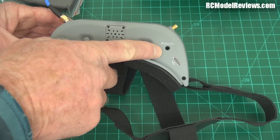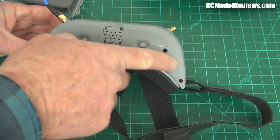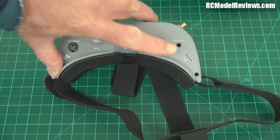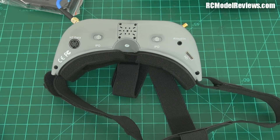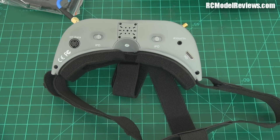They've got AV in and out, and a mini HDMI connector - so if you have something like the ProSight you can plug in and get HD video. It won't be true HD because the LCD is only 854 by 480 - WVGA - but it will be sharper than a standard SD system.